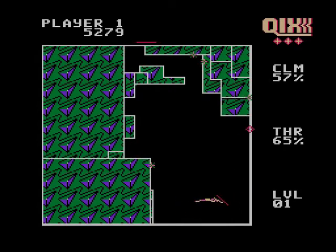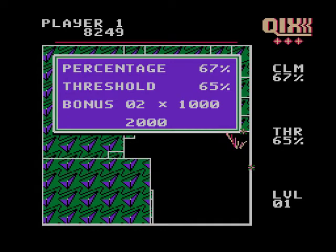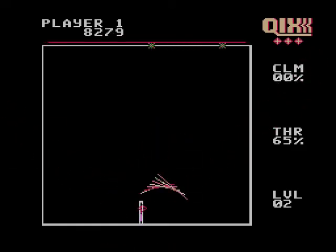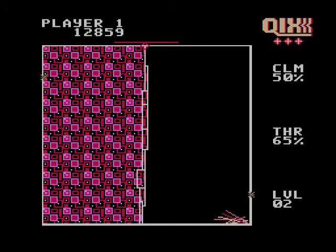You can draw two different types of lines: a fast line or a slow line. The slow line will give you more points. Once you hit the threshold required, the level will end and you'll go on to the next level. I just played that as kind of like a regular person would. My favorite way to play was to draw these little tiny lines up the middle and try to split the screen in half. I would do these with the regular fast line, and then when I get to where there's just a little tiny bit left, I can do a slow line and get way more points for it.